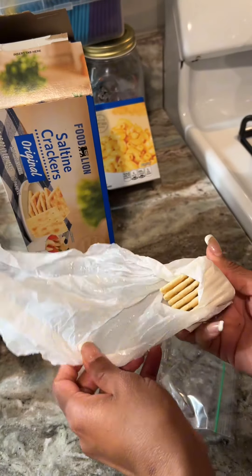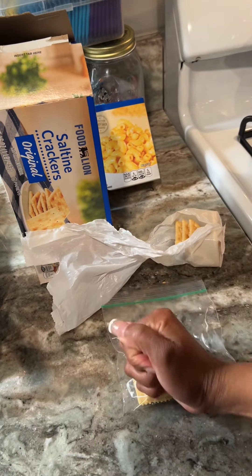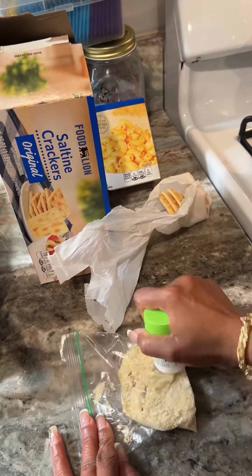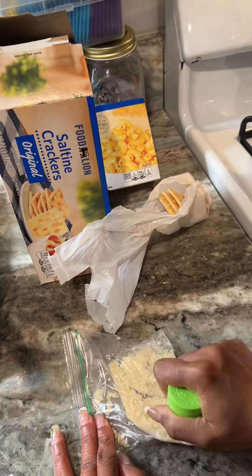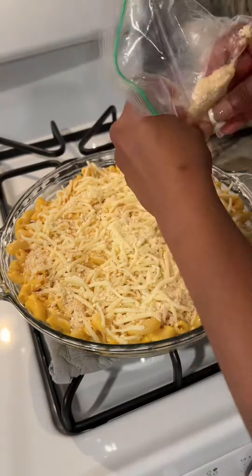Next I'm going to be using about three or four saltine crackers. You want to grind those down really well. You can use a pill bottle or your hand, but you want to get it really, really fine like powder. Cut the tip of your zippy bag and then you want to sprinkle that across the top.